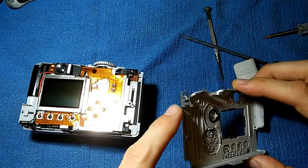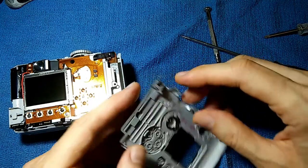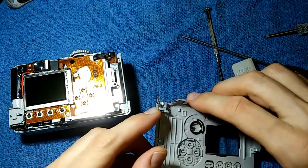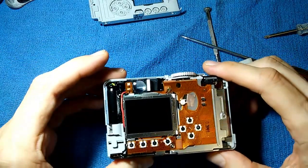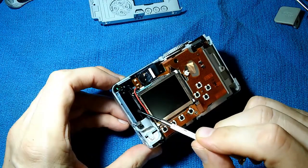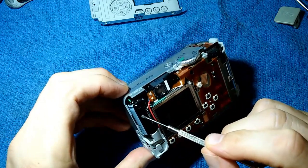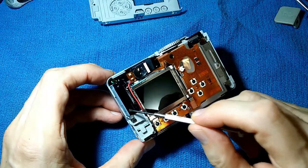One thing to note is this little metal piece right here — this is what holds on the wrist strap, and it's a bit loose, so be careful not to lose it. Now we have the back exposed. One thing to be concerned about is this capacitor that drives the flash. This thing holds very high voltage, and you want to be very careful not to touch those terminals, because it will discharge through you and it will hurt a lot.